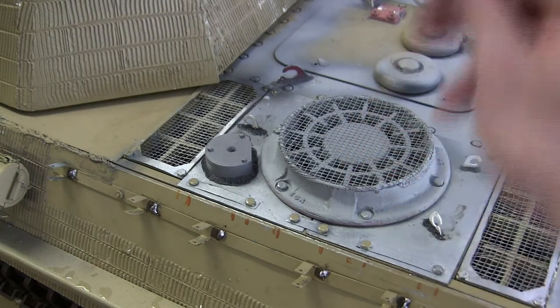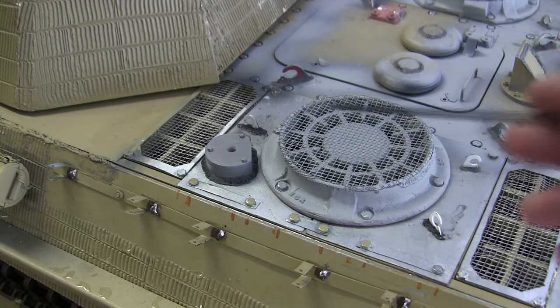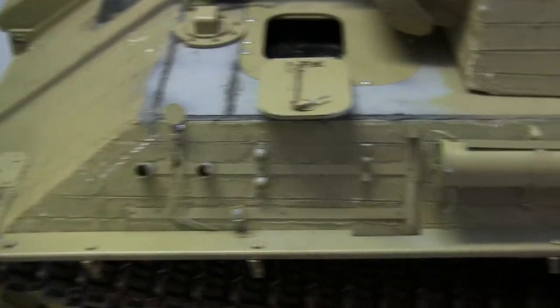Once the antenna connects to the model's RX, the model's radio range will be extended and you will no longer have any of the jitters or radio frequency problems that the model has with the antenna being buttoned up inside the vehicle.